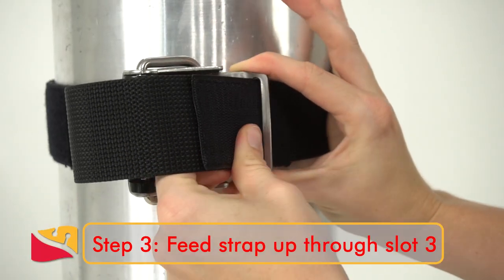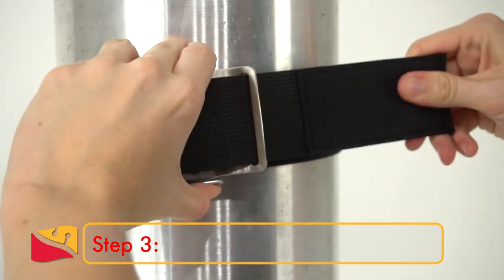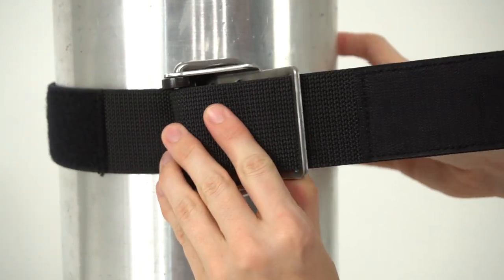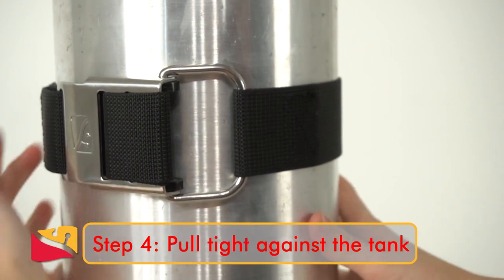Step 3: feed the end of the cam strap up through slot 3. Step 4: pull tight against the tank.